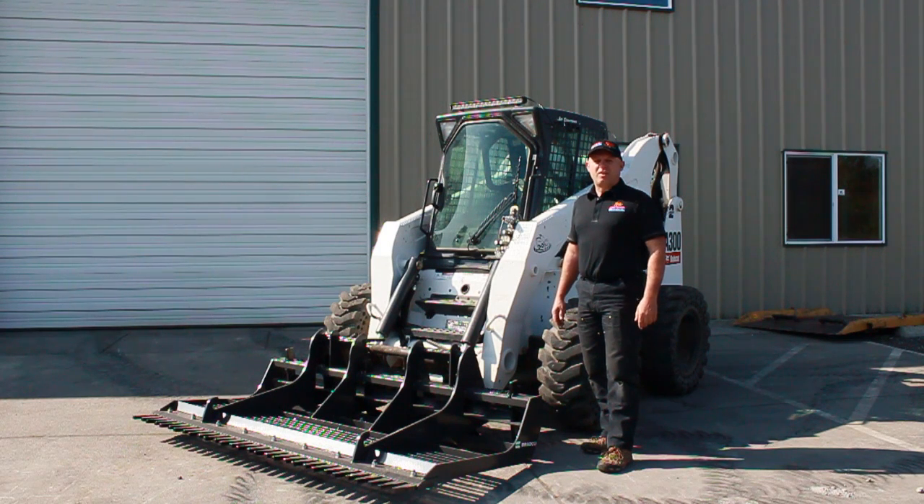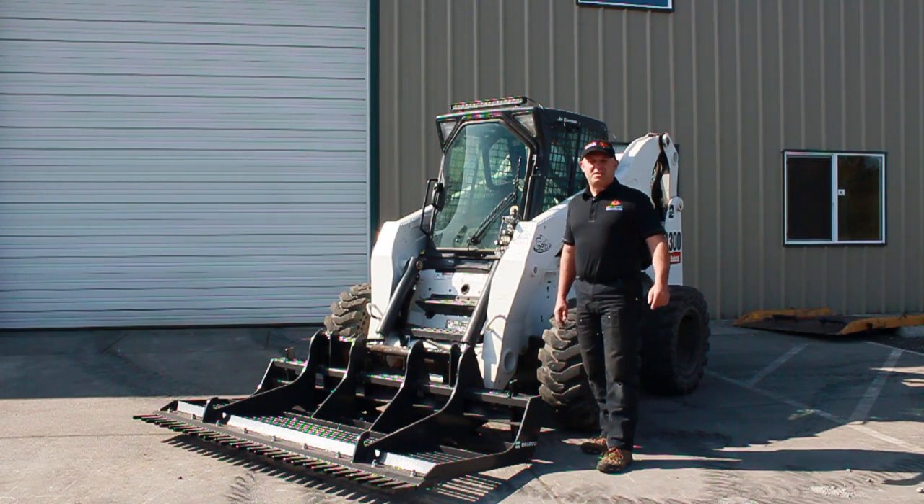Hi, my name is Rob from SkidSteerSolutions.com. I'm here to introduce to you the Bradco 78 inch Land Sculptor. This attachment is ideal for grading off roads, construction sites, or farm fields — anything where you want to get a nice smooth grade.